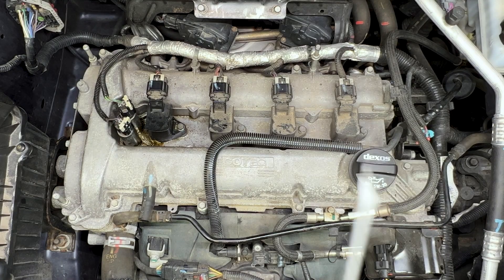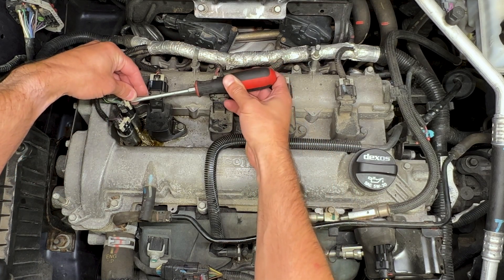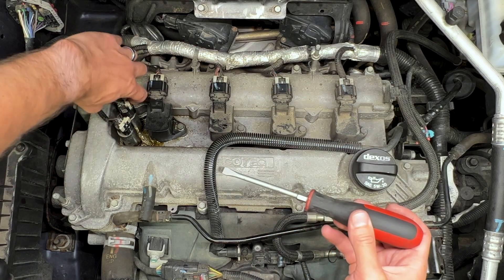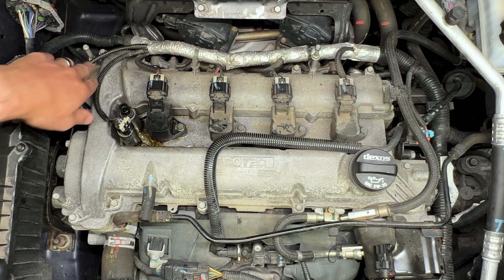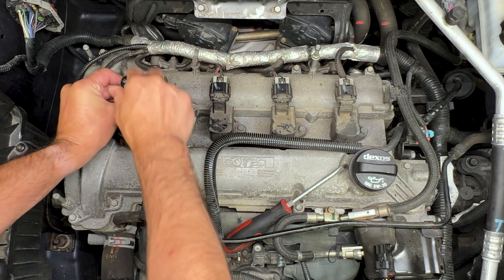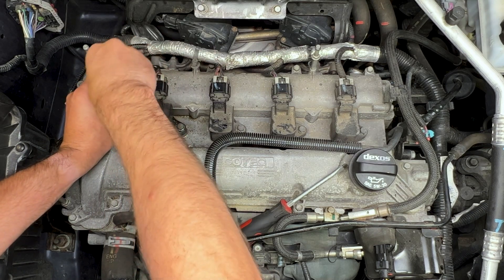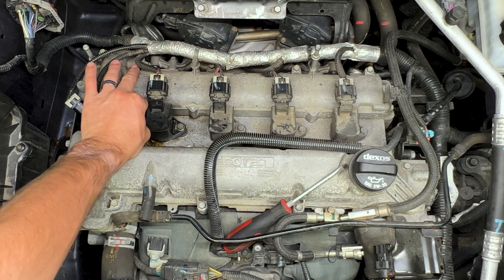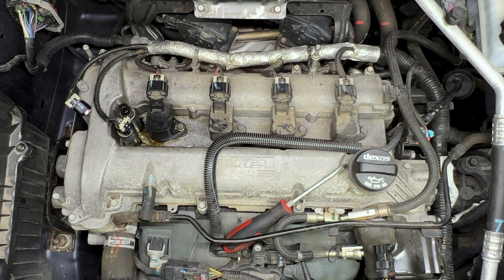With all the debris removed, we'll take our small flat blade screwdriver and insert it here below the locking tab above the retention clip. We'll pull that locking tab up out of the way so we can push on our clip and disconnect our connector. Now with our 10 millimeter socket, we'll loosen the bolt. Be careful — this bolt might come all the way out. We don't want it to fall into the engine, so make sure it stays in the VVT solenoid on removal.